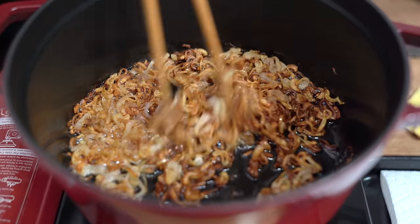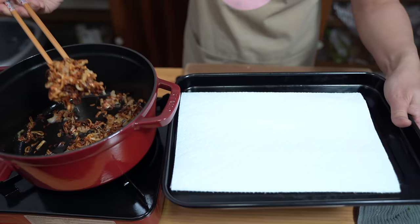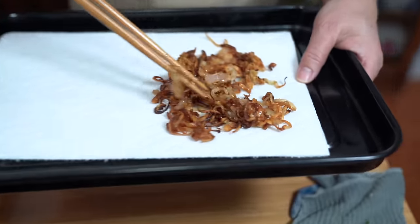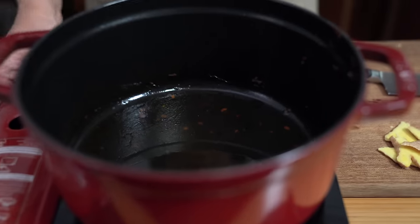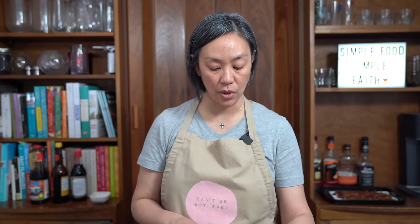The shallots are looking really good — this is what you want. Before they burn, I'm going to take them out and put them on a paper towel lined pan. Spread them out a little bit so they cool down quickly. I'm going to use all of the oil that's in here, turning the heat back up to low only. I'm making a larger batch of sauce that you can store in the fridge and use for your noodles for the next couple of weeks. By doing it this way, it makes a great meal once but works many times after.